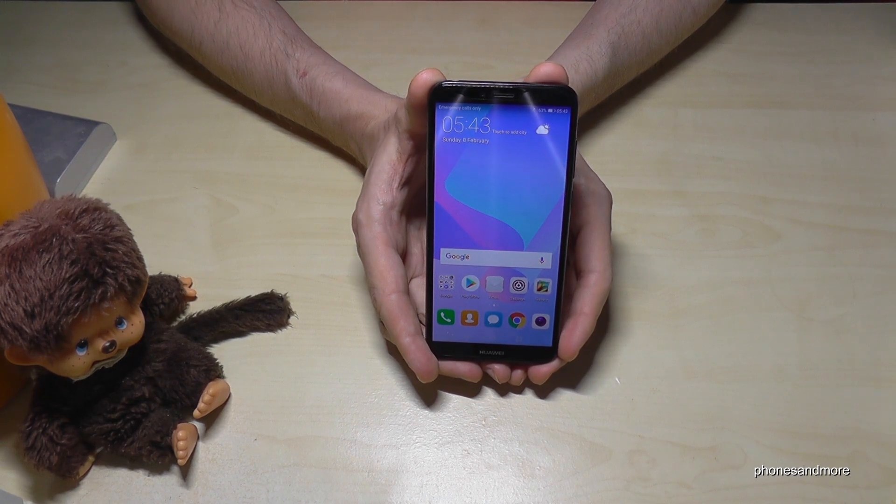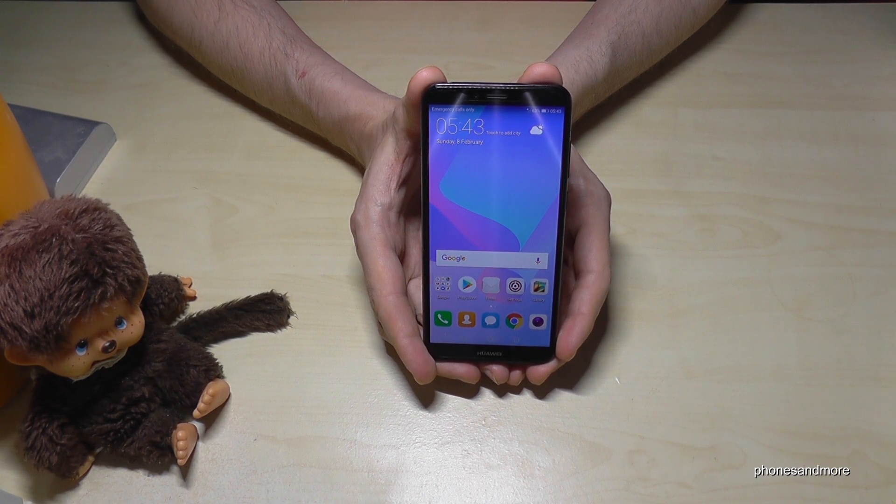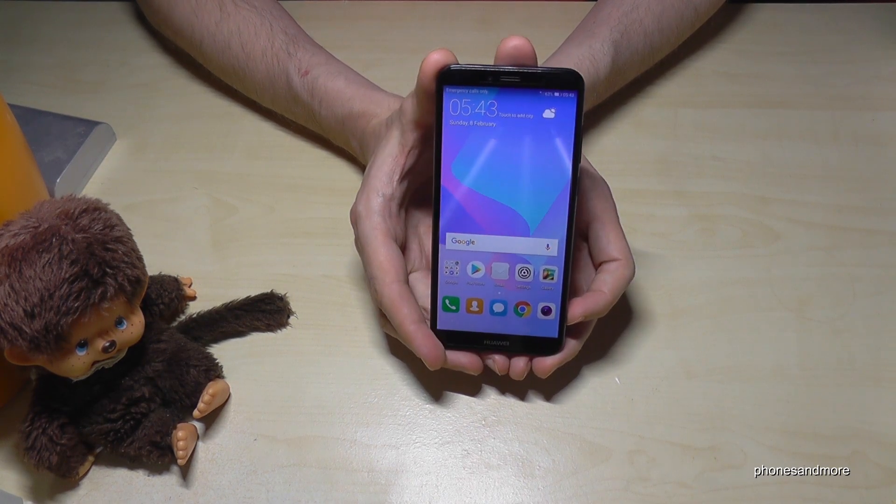Hello everybody! I want to show you in this video how to make a screen recording with the Huawei Y6 in the 2018 version.